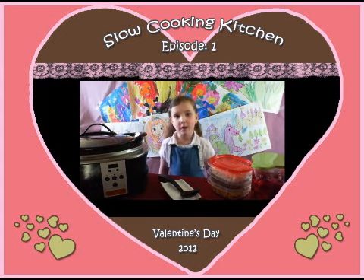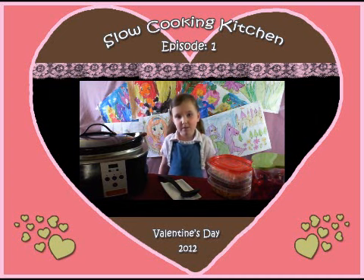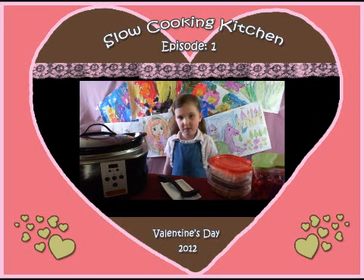Hi, I'm Annie. Welcome to a slow cooking kitchen. Today we're making cherry s'mores. Get your mom and dad to help and we'll be right back with the recipe.